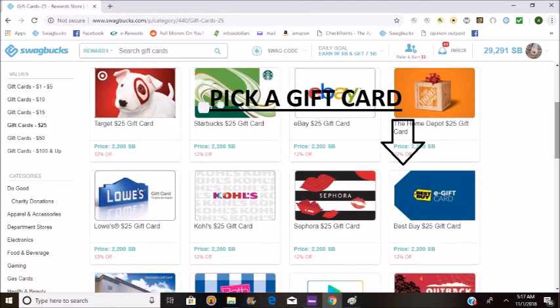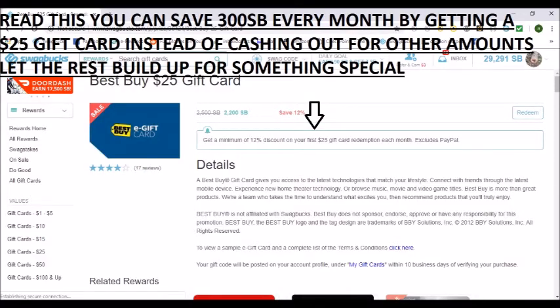First, you've got to select which gift card you want. I selected a Best Buy gift card because I'm saving up for Black Friday. And if you get the $25 gift cards, you can save up to 300 Swagbucks a month.